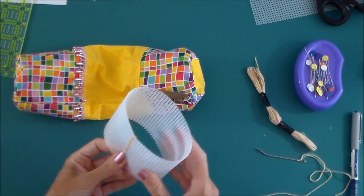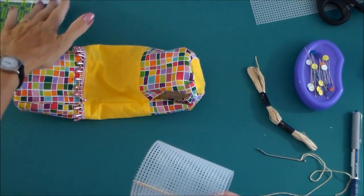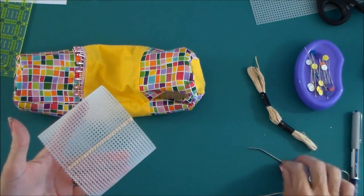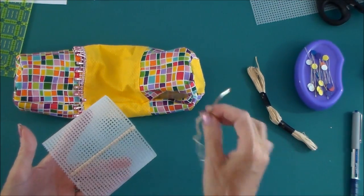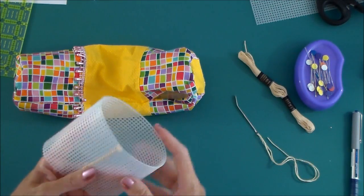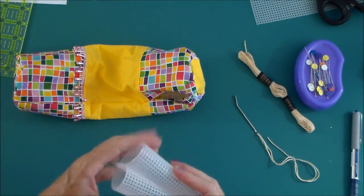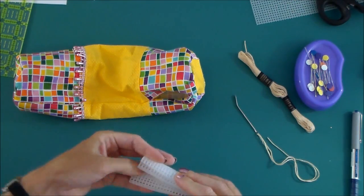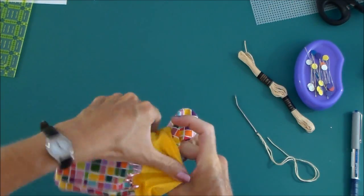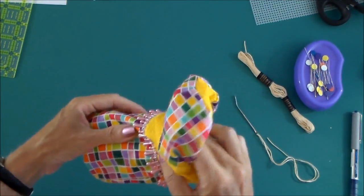Our next step is to take the plastic canvas, cut it to the size according to your cutting directions, and then if you sew the two short ends together — I've just used one of these whopping great big upholstery needles and some embroidery floss, and just sewn these two ends together so that I've got a tube. And we're now going to pop this down inside the bag, so we can squish it up and fold it and pop it down inside here.